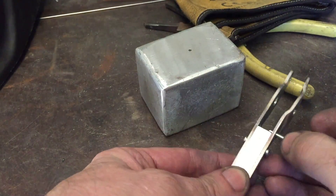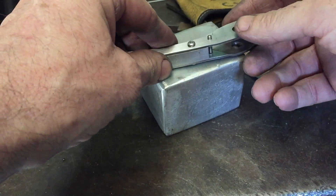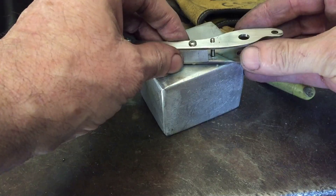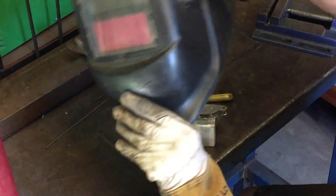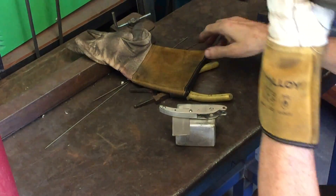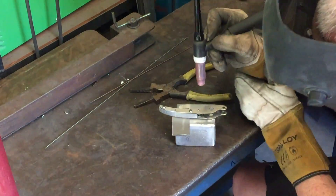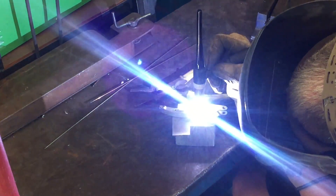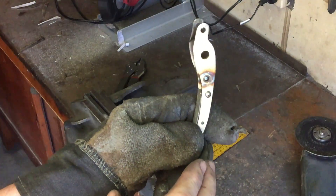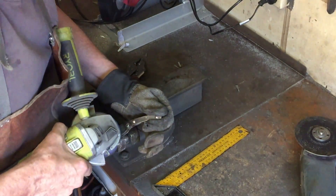Now it's time to insert the stainless steel pin. This pin is used by the back part of the jaw to slide along and keep it in line with the other jaw, so I'm going to weld these in place. I don't want daggy weld blobs so I'm going to grind these down first on the angle grinder and then give them a finish with the sander.